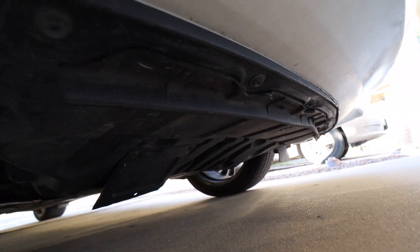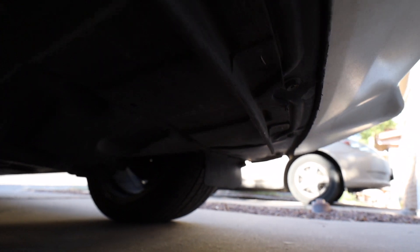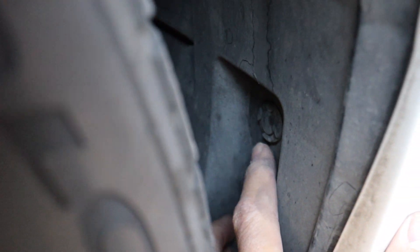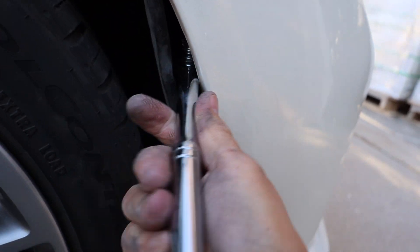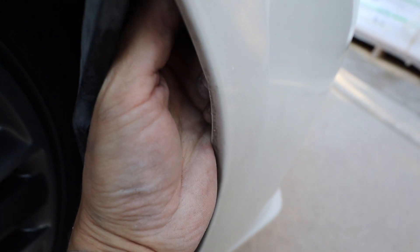Next, start at the bottom of the bumper. These are all 10mm bolts running along the bottom. Pop all these bad boys out. There's a pop clip here on the inside of the tire. You may want to turn the tires inward to get easier access to it, because inside there's another 10mm bolt hiding in there. Loosen that bad boy up and maybe get your hands in there to completely get it out.